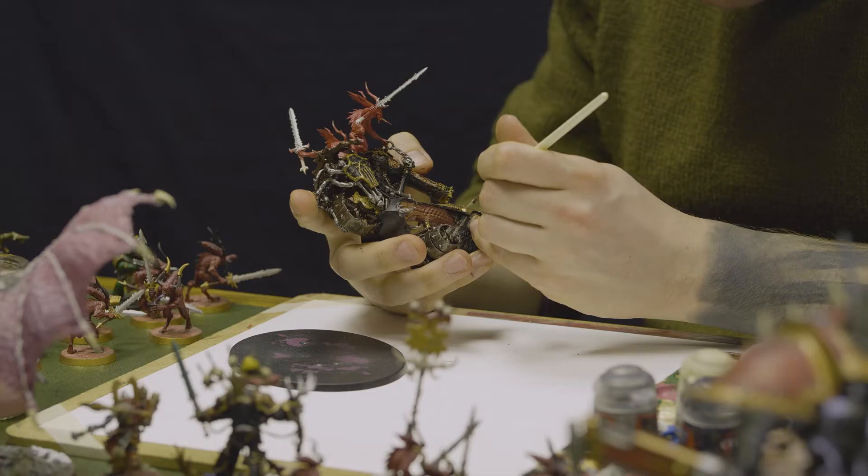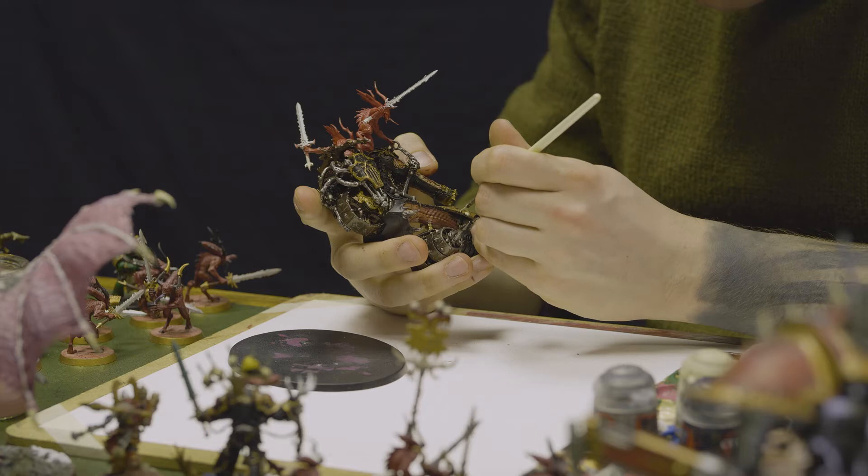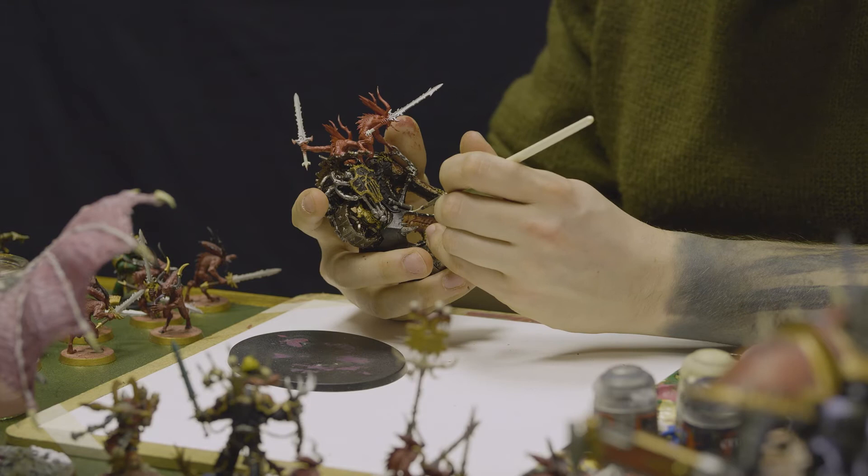What I'm doing now is just picking out all of these little teeth and whatever detail there is on the edges of the body.